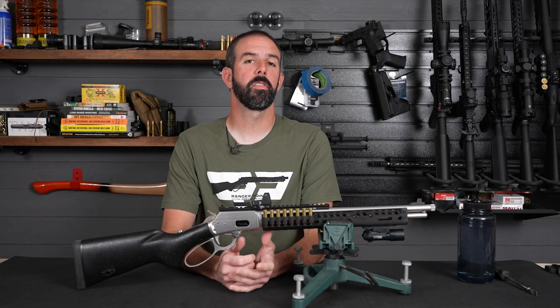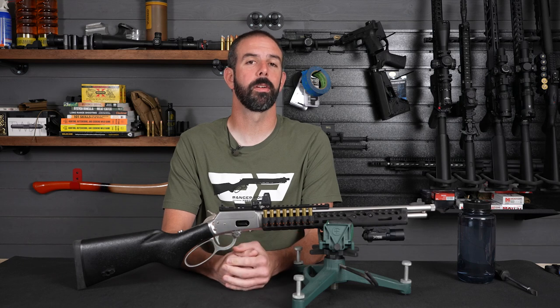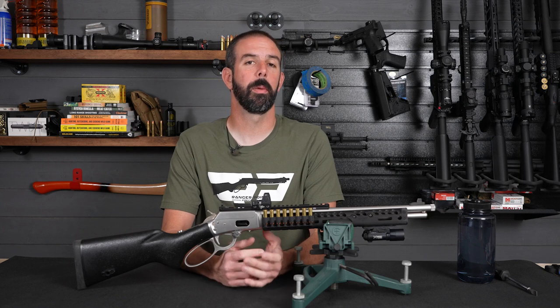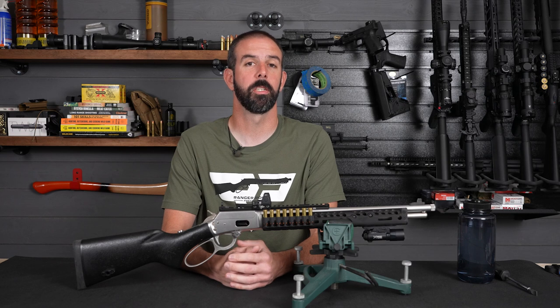Hey guys, Brian Hill with Wolfs Prairie Outdoors. Thanks for stopping by to check out our overview of the Marlin 1894 CST that we used in our defensive lever gun series. If you haven't seen the series, check the link right up here to take you to the playlist. A lot of good information there — we're talking about lever guns for home defense style scenarios, with a lot of good testing and good information overall.